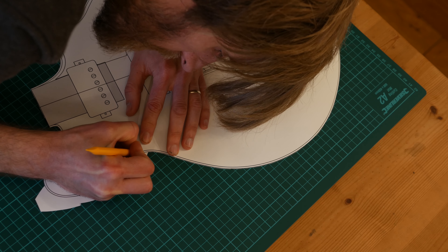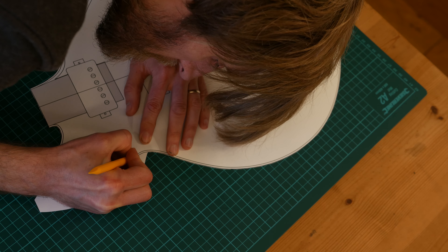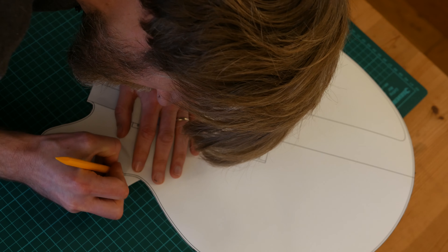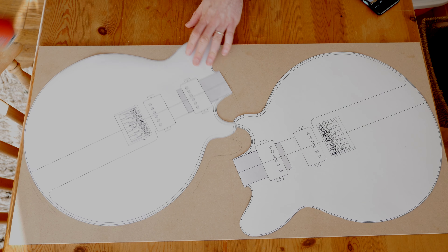Here you can see that the template is nearly finally cut out — just have a little bit of work left to do on the upper horn. And then after that, it's on to sticking the template onto a sheet of quarter-inch MDF.